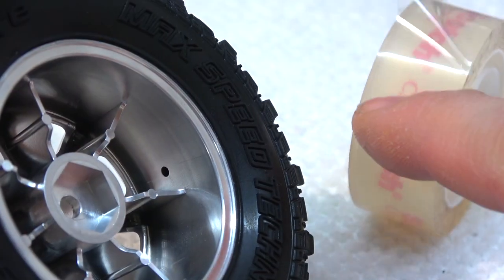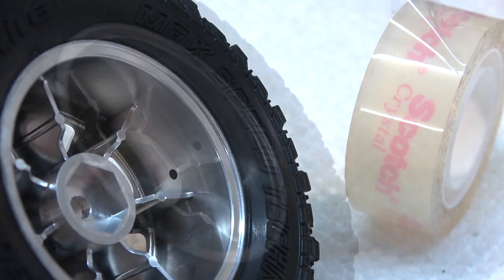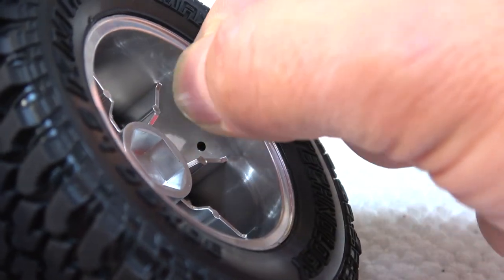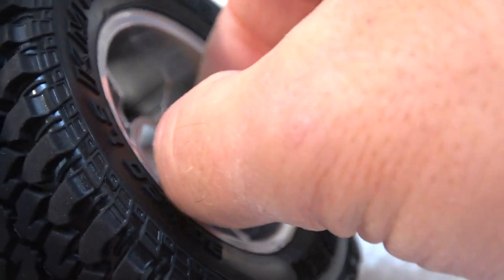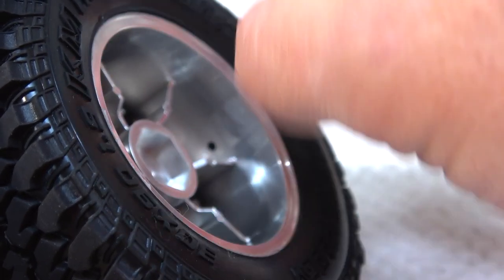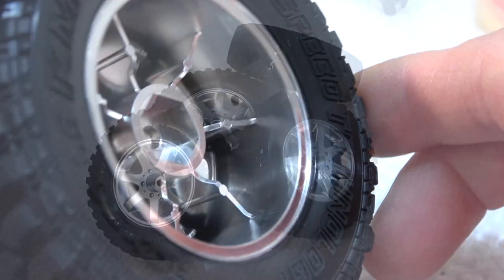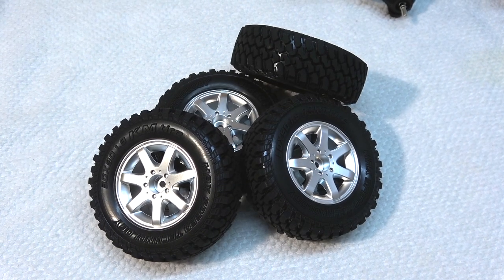As a last thing I like to cover the breather holes on the wheels with clear tape. This helps to keep water out of the tires. Here are the wheels finished.